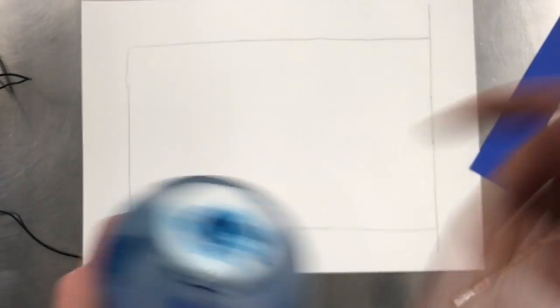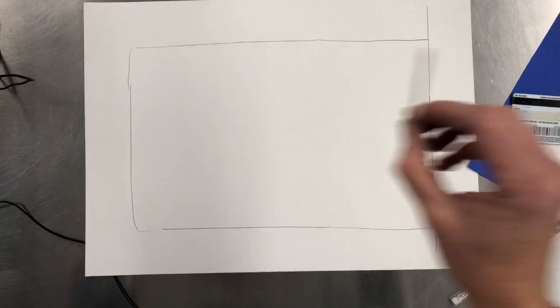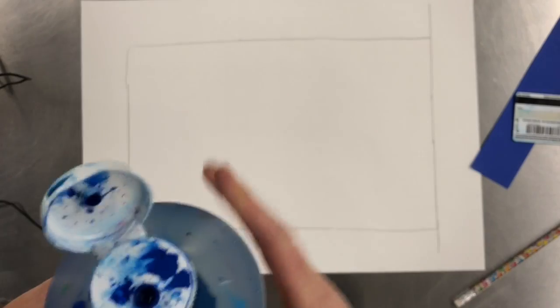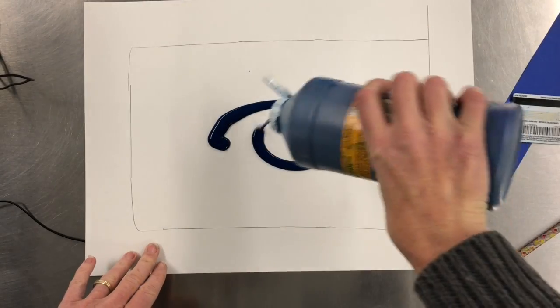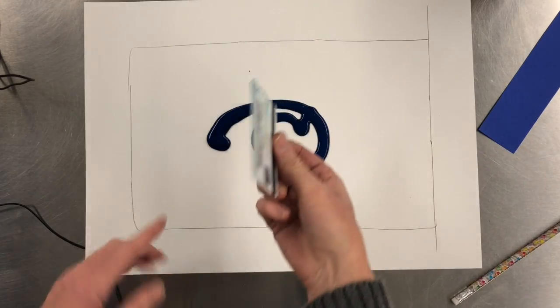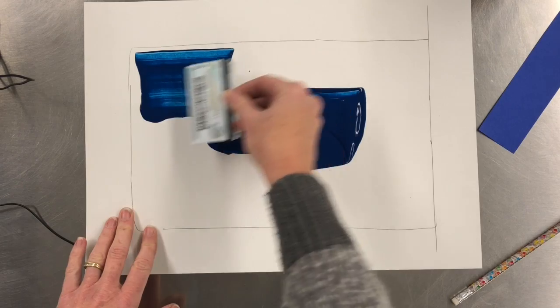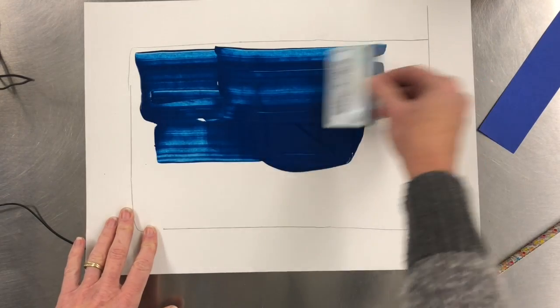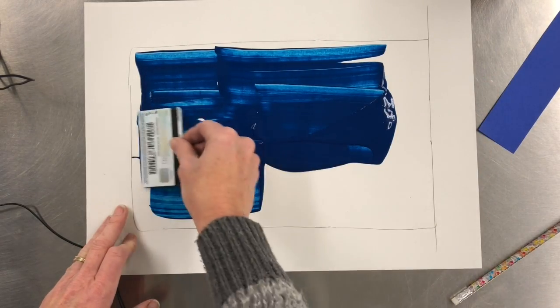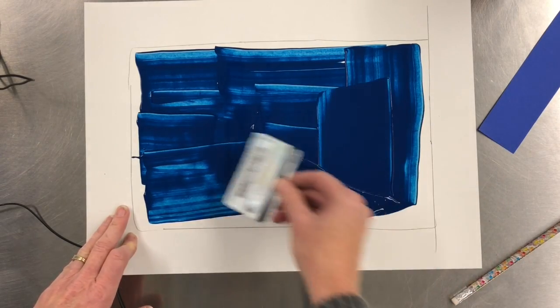I'm going to give you a credit card — there's no money on it — and a straw and blue paint. In the center you're going to get some blue paint, and holding the card at an angle you just want to scrape a nice coat of paint.